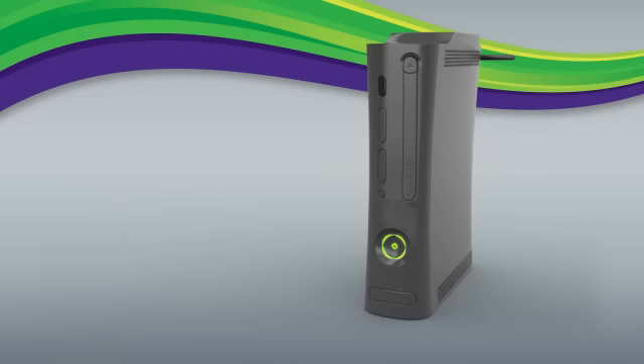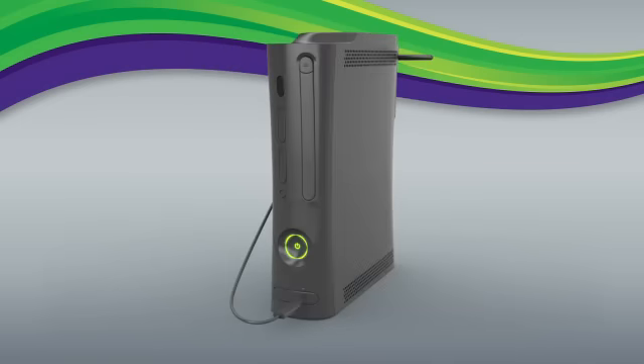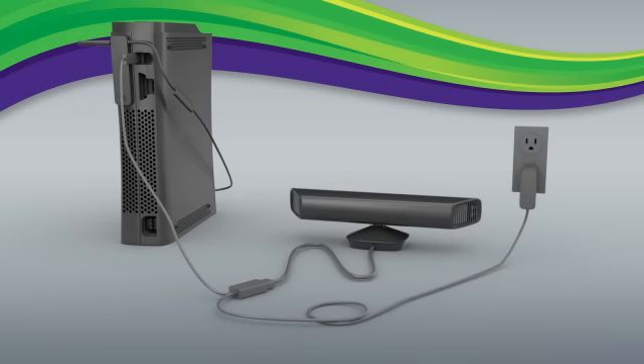If you have the original Xbox 360, you'll want to disconnect the wireless networking adapter if you have one. Next, connect the wireless networking adapter cable to the Wi-Fi extension cable that came with your Kinect sensor. Plug the other end of the extension cable into the USB port on the front of your Xbox. Then plug your Kinect sensor's power USB cable into the USB port on the back of your Xbox console and into the power outlet.